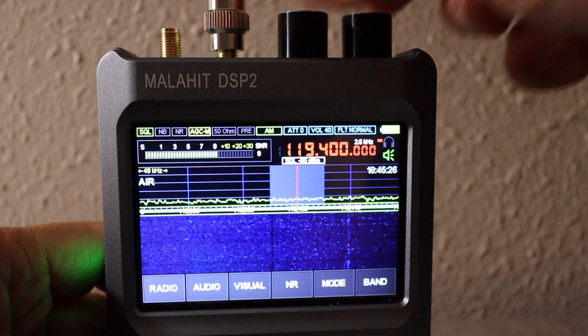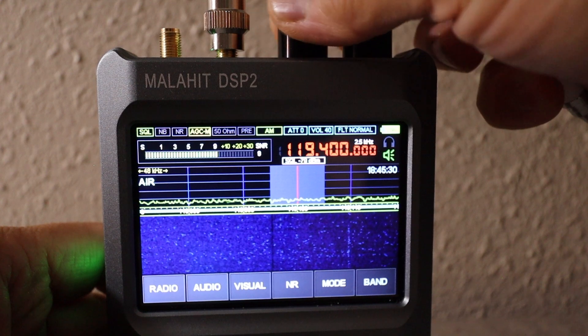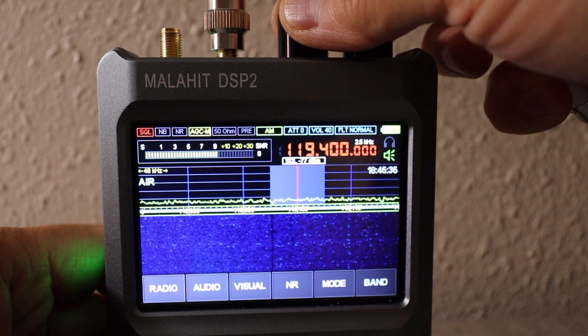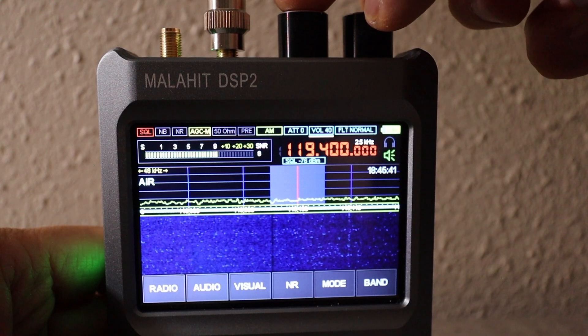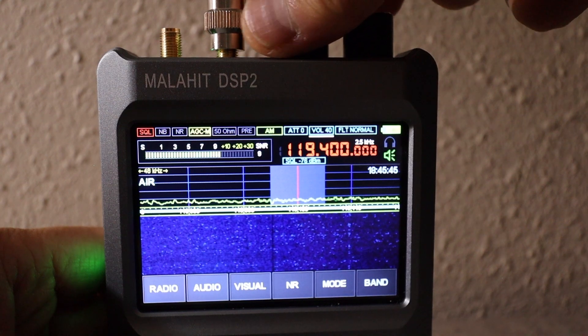Again, I'm going to open it up and then turn the squelch to the right so it goes to red. It's at minus 77, and I want to go minus 76. Then I move the white tab back to the volume, because I like to adjust the volume on the fly.